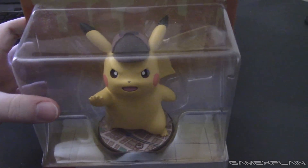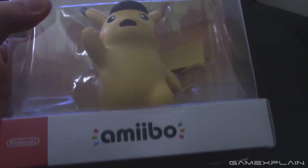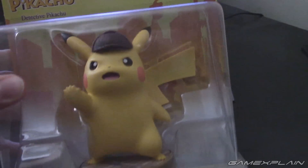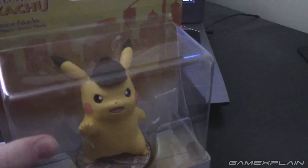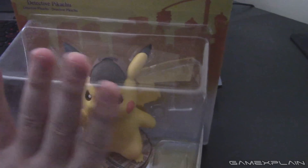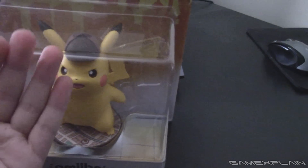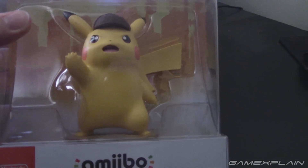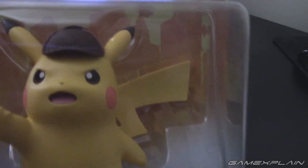Let me just say right off the bat, this thing is gigantic. It is so much bigger than I would have imagined. I knew it was bigger, but I did not expect it to be this freaking massive. It easily reaches the size of my hand. It is crazy how huge this thing is, and of course, how detailed.